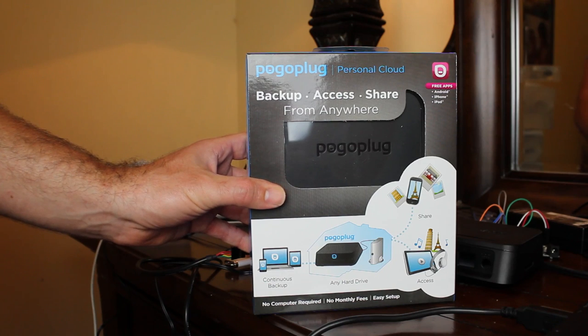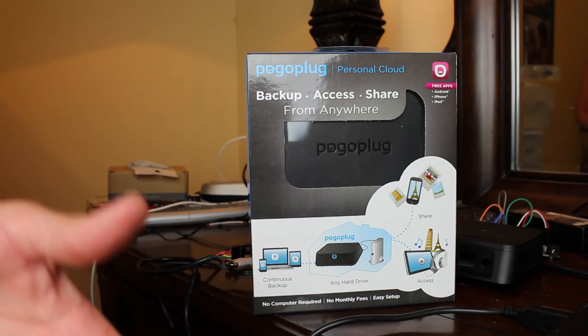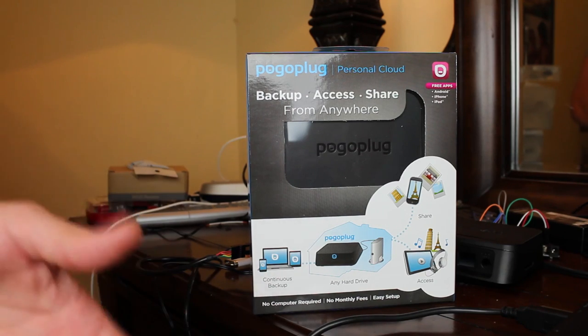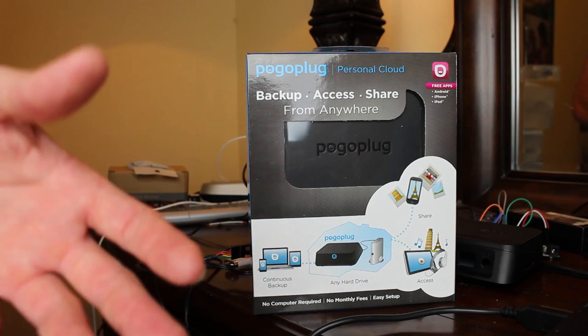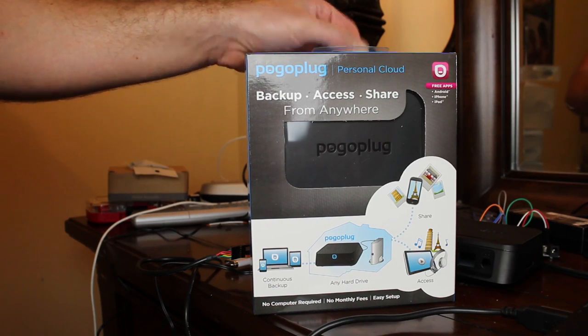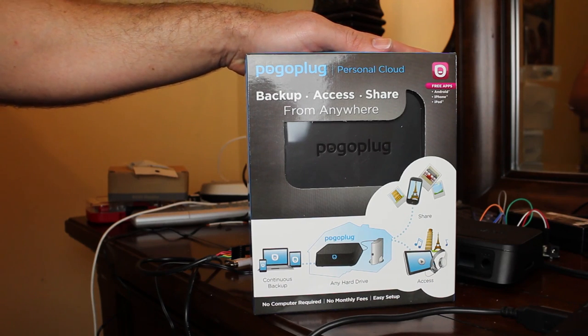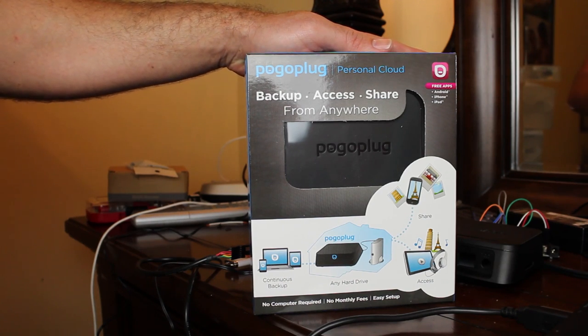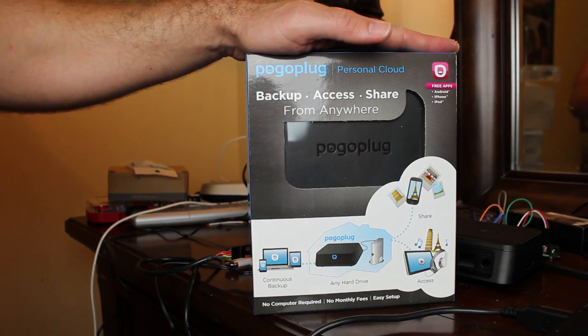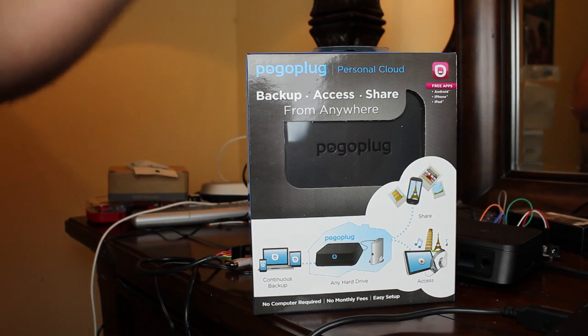They make great gifts for non-technical people because they just plug them in and are ready to go. They're very weak as far as power, but they're so cheap and you can do so much with them. The one I use every day as my server in another room — I installed Debian on it. You can also install Arch on them. Today we're going to be looking at getting serial access and messing with the default Linux OS that's on here.